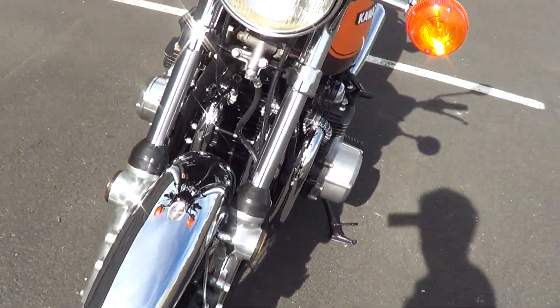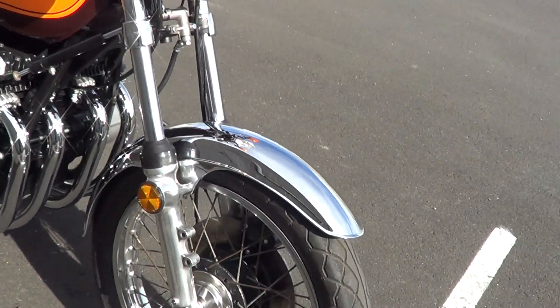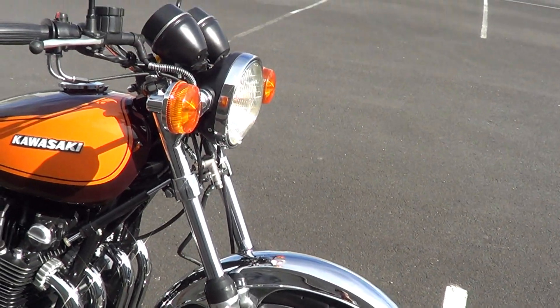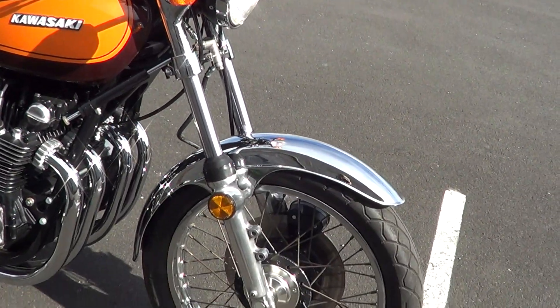Rebuilt forks, new seals, dust wipers, etc., new brake hoses. It's all over — she's a good clean machine.